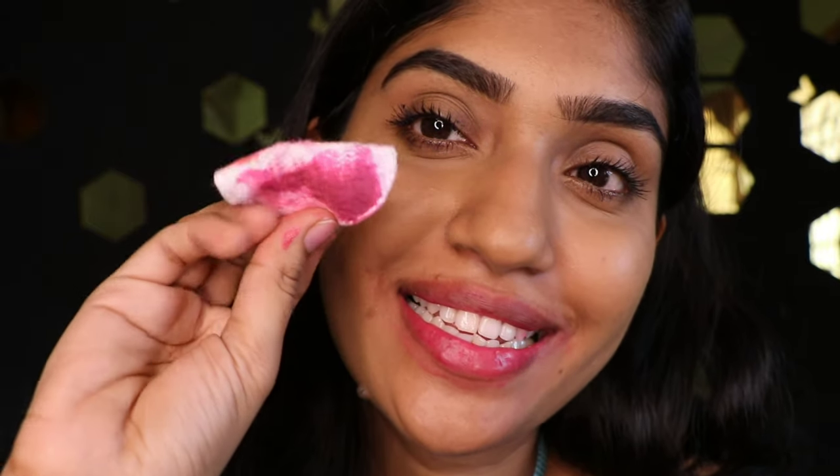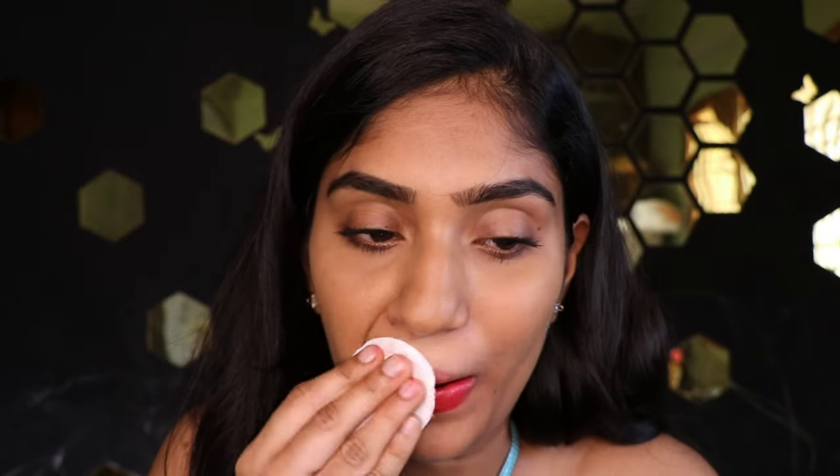After you use this product your skin is going to feel very moisturized, unlike liquid makeup removers. Both liquid removers and balms are amazing for certain types of makeup removing — I wouldn't really choose a side because you need both types. The price is great too.